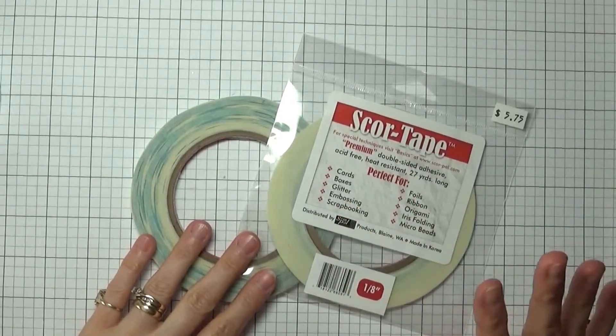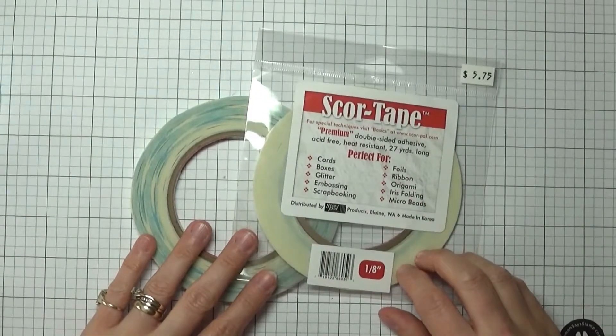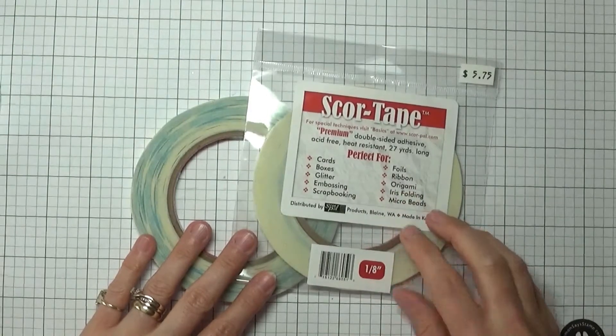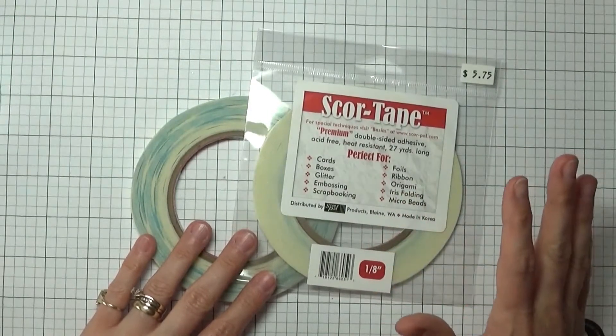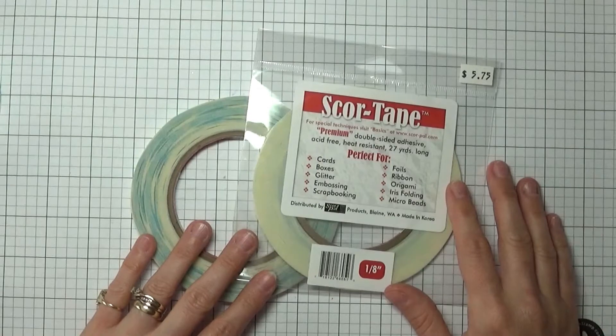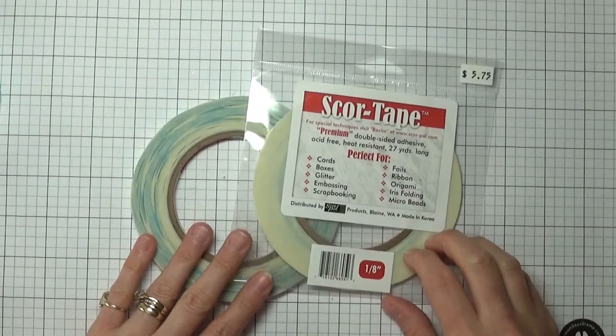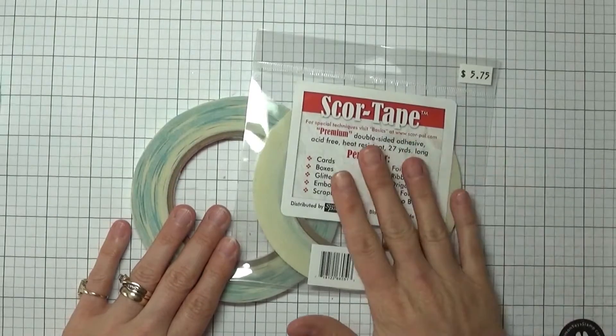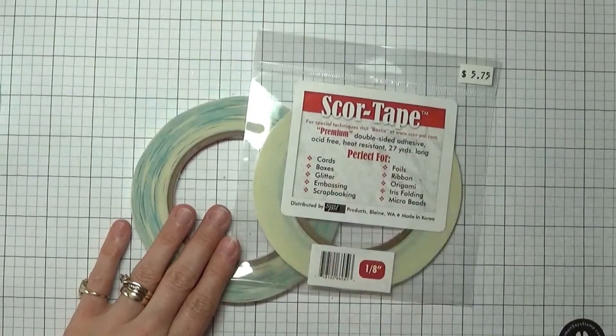Whether it's cards, albums, or other projects, I really prefer this double adhesive. It is just a lot less messy than some of the wet glues on the market, and it is a lot stronger than even some of the tape gliders. So score tape comes in a variety of names and sizes.